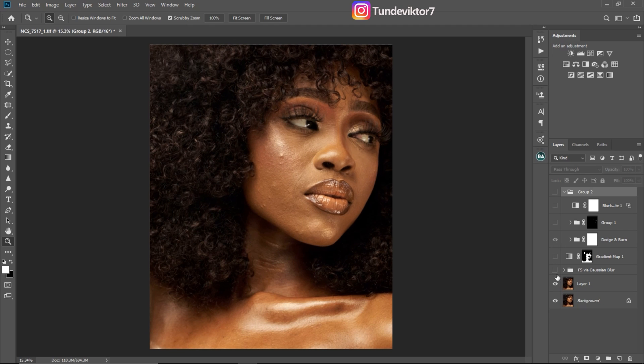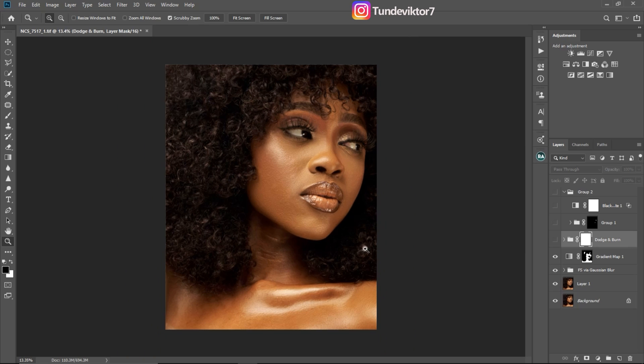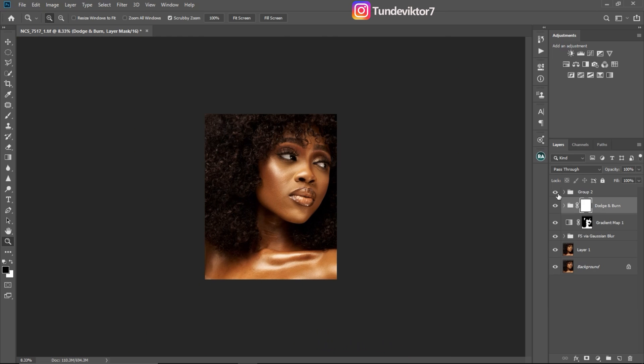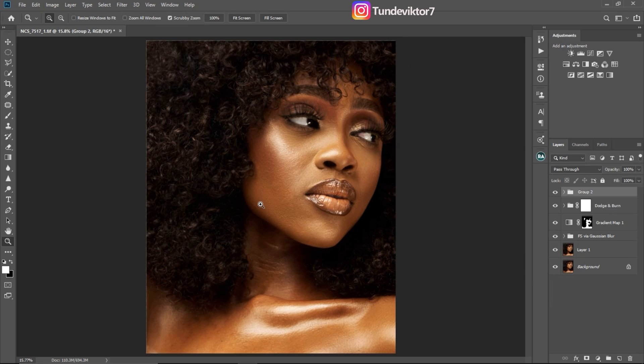In part one I did frequency separation and also evened out the skin. In part two I did dodge and burn, and also eyes and teeth whitening. I also added contrast to this image using a black and white adjustment layer. So this is our overall before and after — this is where we started and where we are right now.